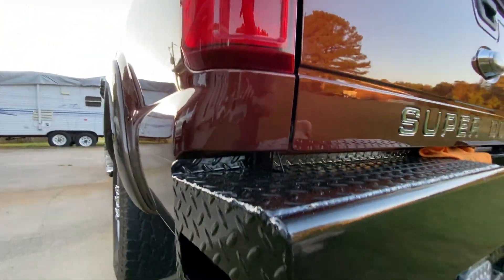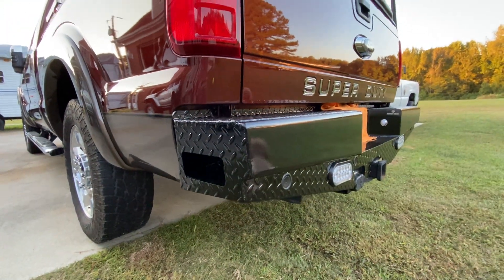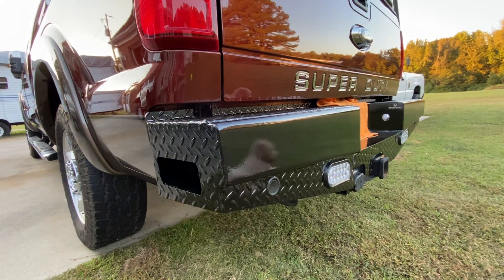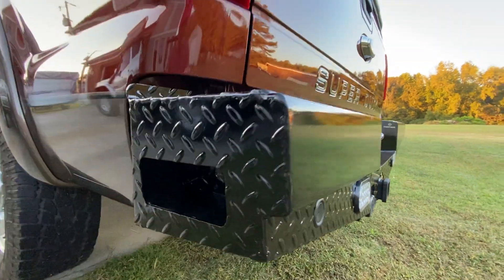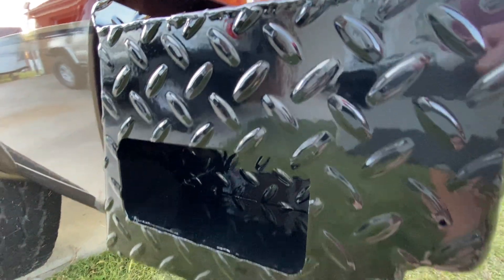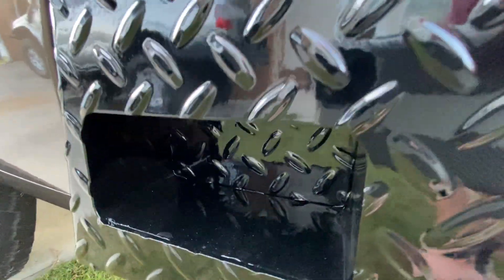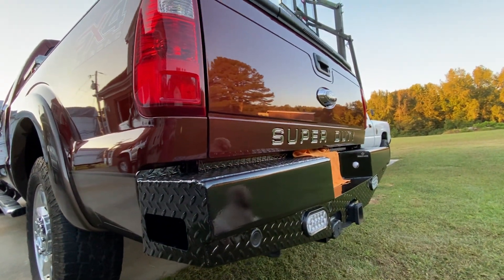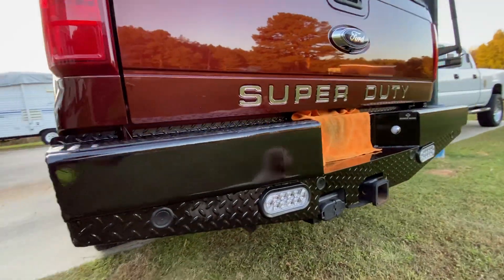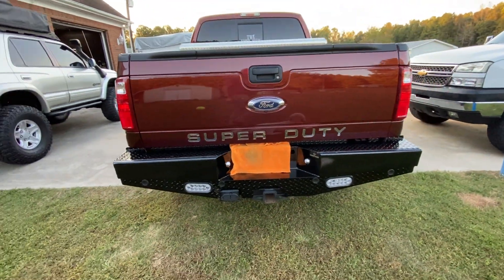I think this is the Ranch Hand Legend series — or it could be the Sport, I could be wrong. It does have foot steps but you've got to have like a size four foot to fit up there, so it's kind of pointless, but it gives the bumper a good look. I'm a big fan of steel bumpers so I figured why not.